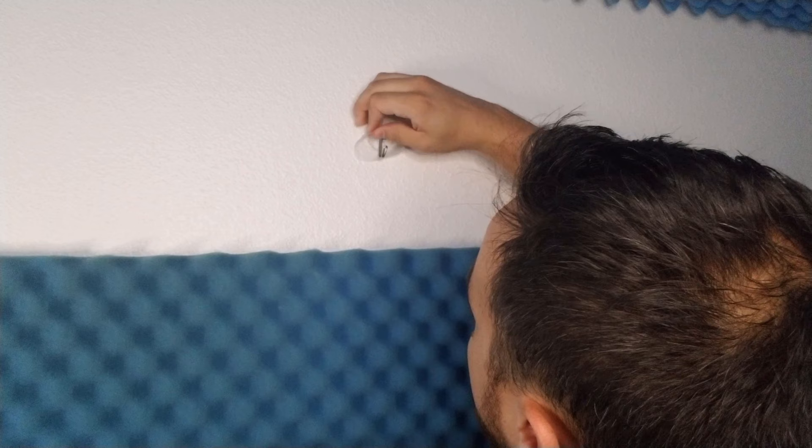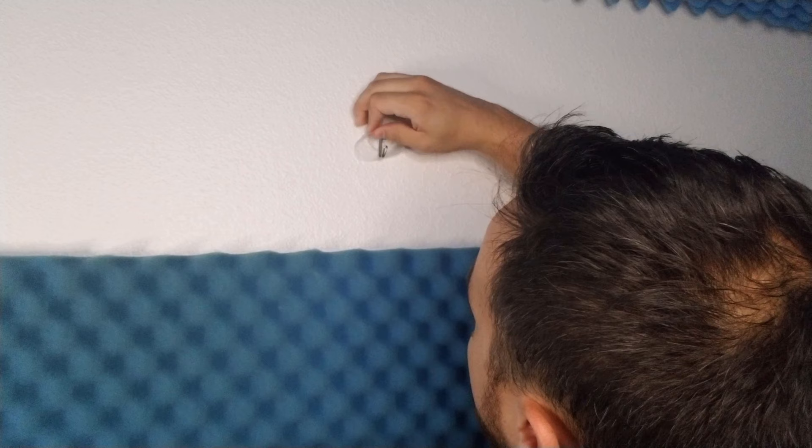I'm actually going to recommend you wear gloves when you do this, because this thing gets hot and grabbing it with your fingers does not feel amazing.